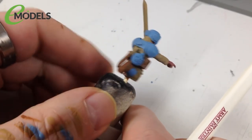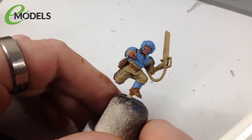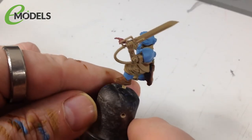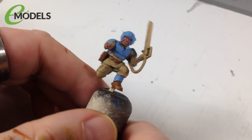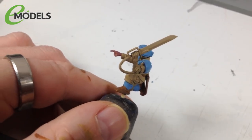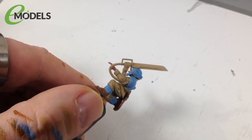That's the leathers done. Next are the metallics - belt buckles, arm details, buttons on packs, and similar bits. Not the guns or sword blade yet, as those get different colors. For these basic metal parts we're using Vallejo Game Color Chainmail Silver with a little water, just going ahead and painting them up.